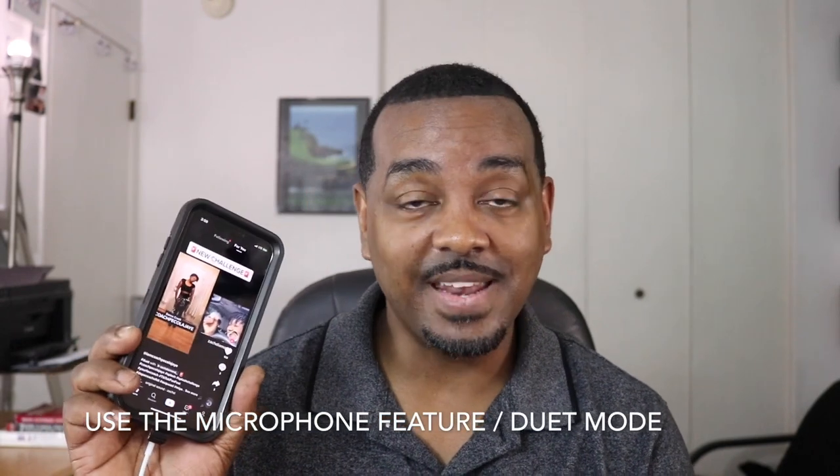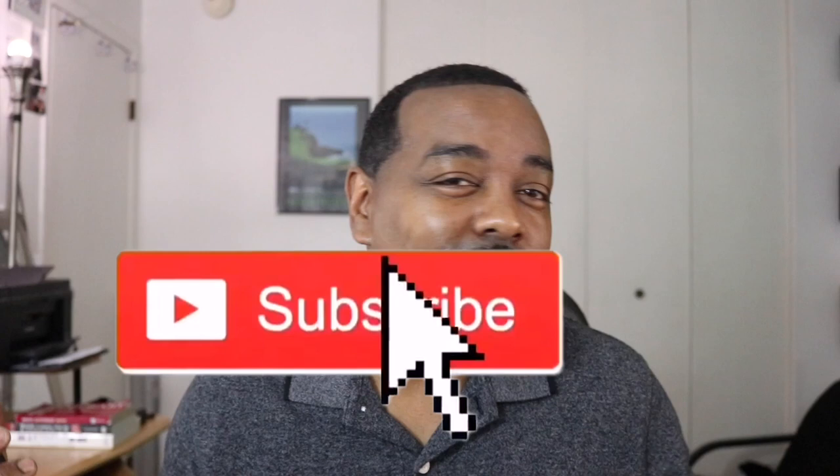Hey, what's going on guys, it's me Quincy. Today I'm going to show you how to use the microphone feature when doing a duet. I get this question all the time in my videos: how are people using the mic when doing a duet? I don't see the mic. How to add voice to a duet. So I'm going to show you — I have it, trust me — step by step. Keep watching.